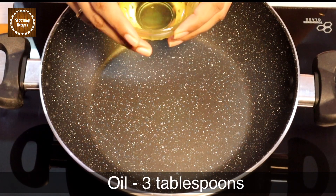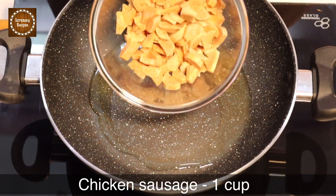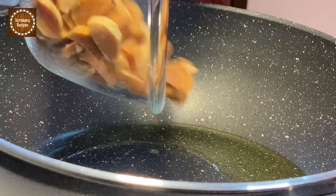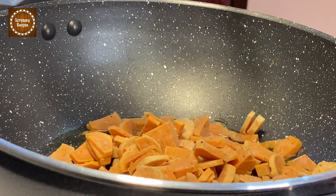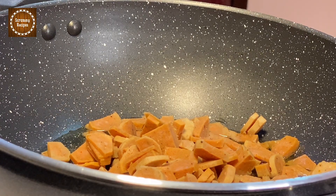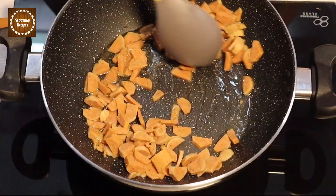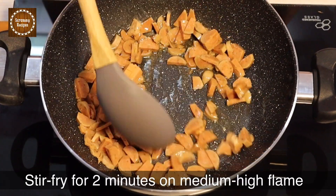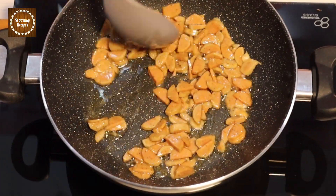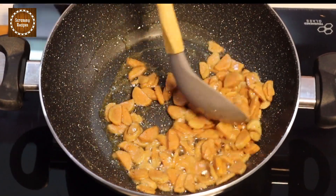Now add one cup of chicken sausage. It was my personal preference to use chicken sausage, but you can use any sausages of your choice — it is absolutely fine. Let us stir-fry the sausages for two minutes on medium-high heat or until they are golden brown in color. Make sure you do not over-fry them because the sausages tend to get hard and it is not very nice.